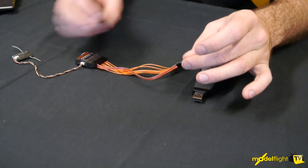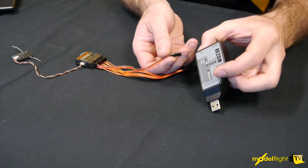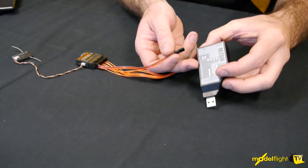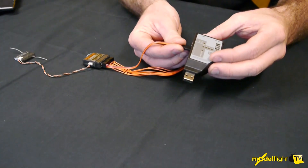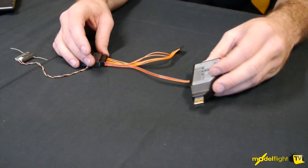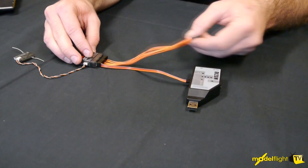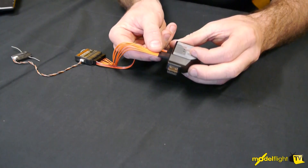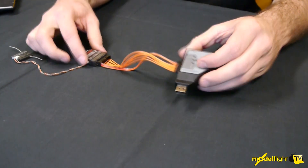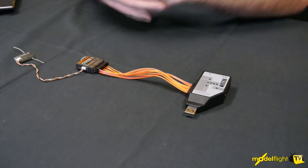The throttle channel goes into the RX2SIM module in port number one, observing the correct polarity. Then aileron being channel number two — we follow that wire, flip the connector over — and channels two through eight connect in sequence, connecting the receiver to the SIM module.